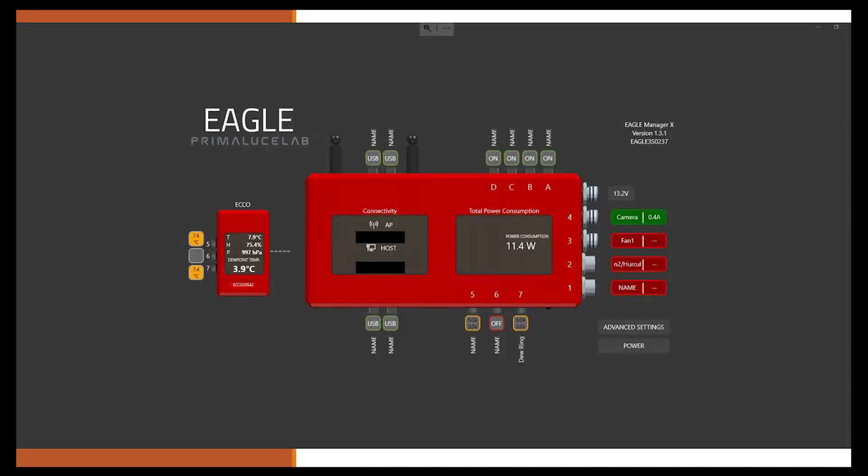Scrolling to the far left, we have the Echo Environmental Controller, giving us a few data points. The temperature outside, as read by the Echo, is 7.9 degrees. Humidity is 75.4 percent, and the pressure is 997. It also tells me the dew point, and that's 3.9 degrees Celsius. Thermistor 5, attached to the OTA between the OTA and the insulation, is 7.6 degrees. Port 7 is 7.4 degrees — this is the Celestron dew heater ring, the part exposed to cool air hitting the corrector plate. Effectively there's about a 3.5 degree difference between the dew point and the corrector plate temperature.